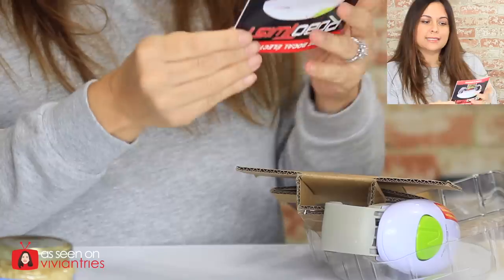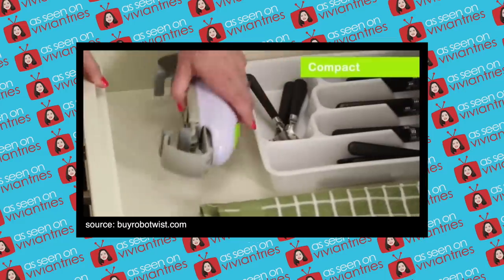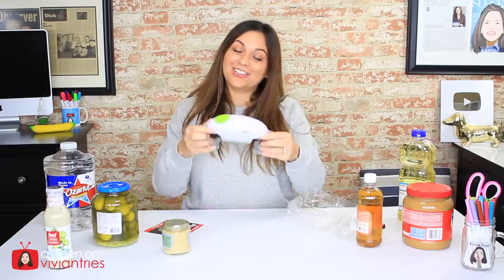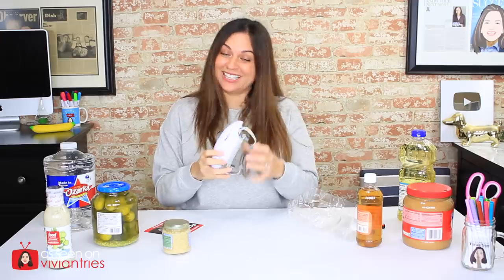Electric jar opener — is this considered electric? Is that what we call battery-powered stuff? If it has a plug it can be called electric, but if it doesn't have a plug... Look at the size of this thing. It's compact for easy storage when not in use — well, they say this thing is compact. That shit ain't compact. Nobody thinks this is compact.